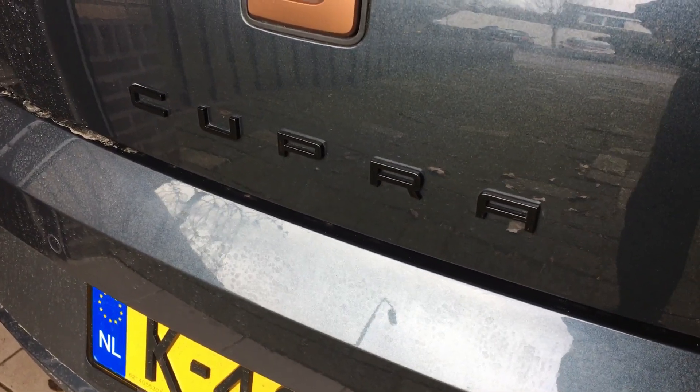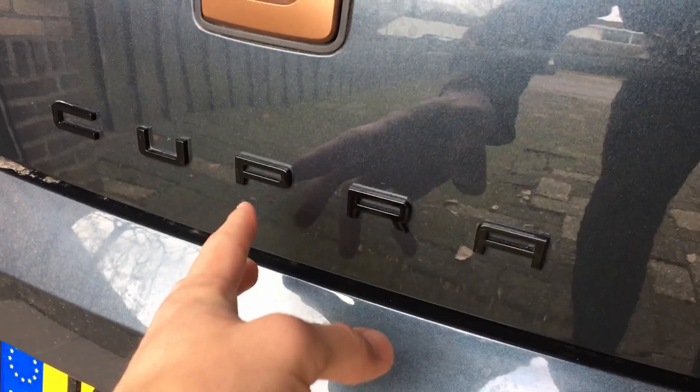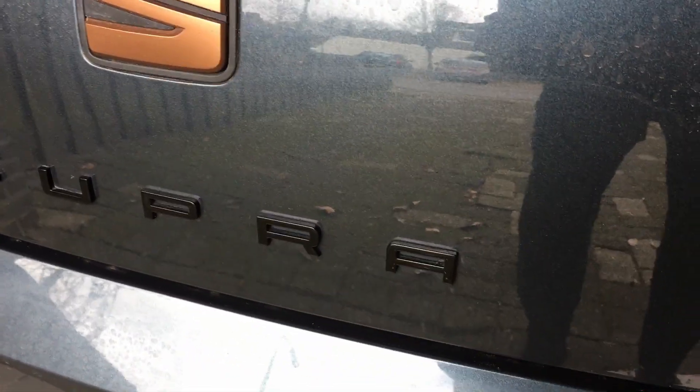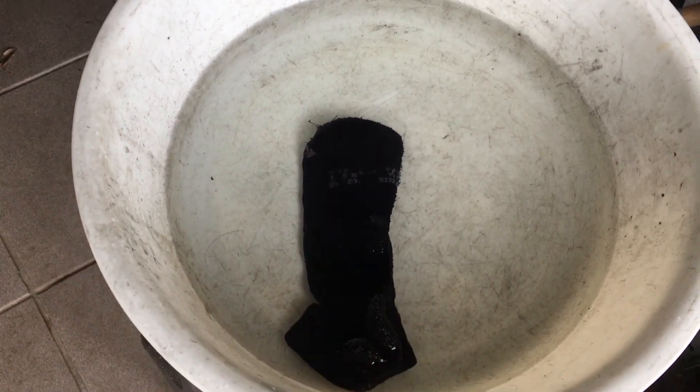Alright, today I'm gonna remove the logo. I know the car is dirty, but the first thing you need to do is remove all the dirt around the letters. What I have prepared here is very warm water — very, very warm — and also a sock, though you can use any cloth that you can throw away.